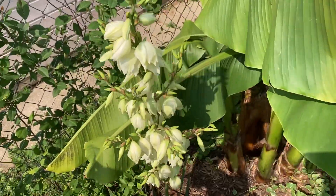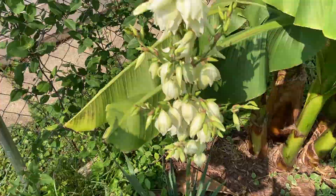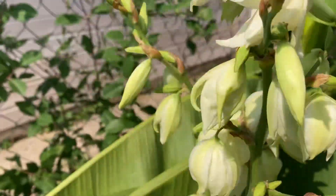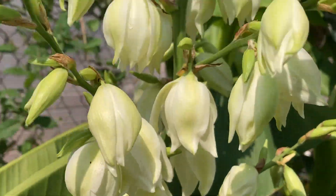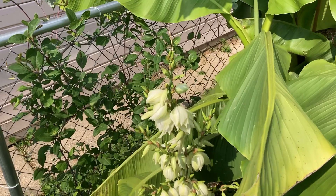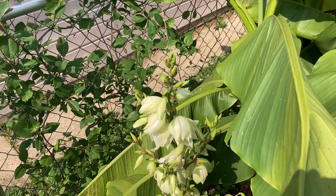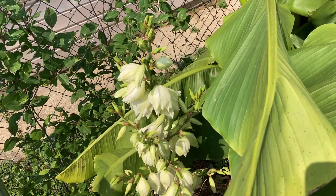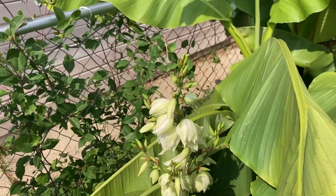It's hard to see with the banana here, but I've got these beautiful white flowers and the flower stalk is really tall — maybe like three and a half, four feet tall off the ground. I've seen some around here that are taller than me.